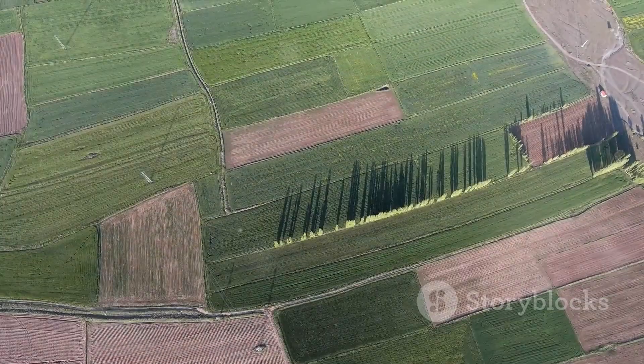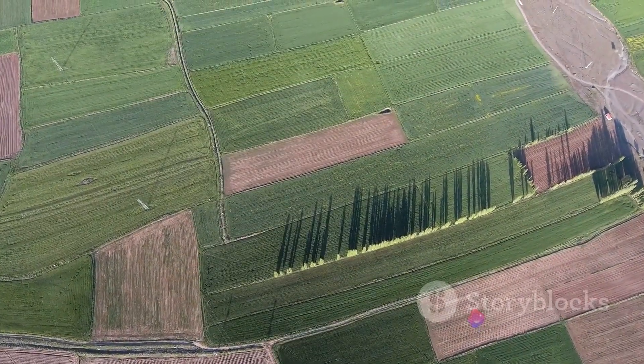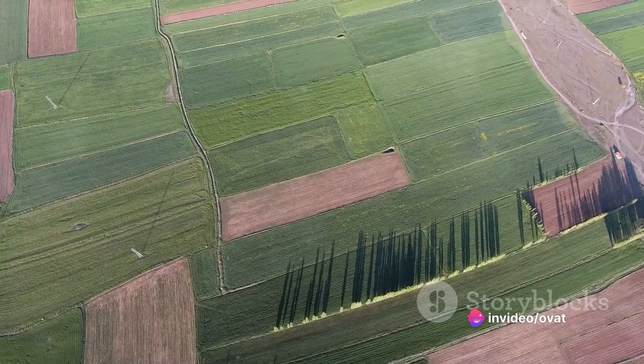Method nine is contour planting. This involves planting barley along the contours of your field, which can help to reduce soil erosion and improve water retention.